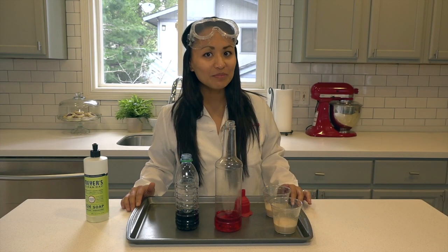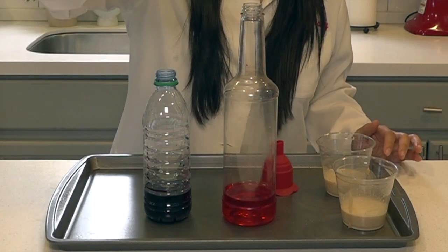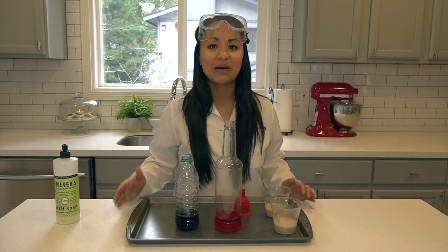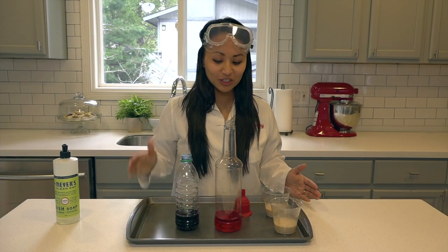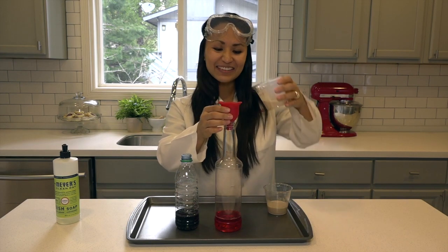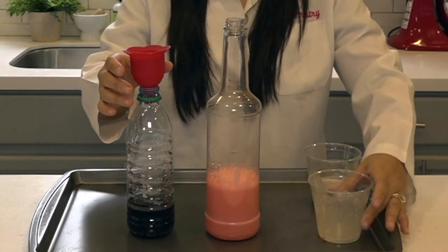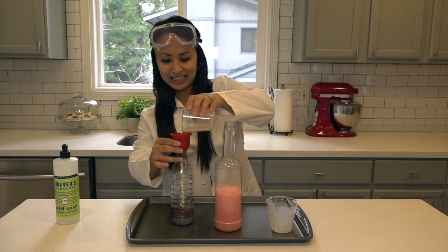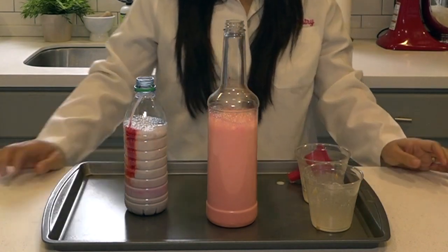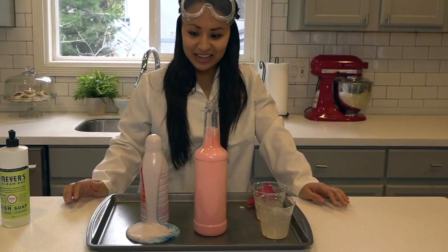Our last step is to add a bit of dish soap to each bottle, and now we are ready to combine the yeast mixture with the hydrogen peroxide mixture and see what happens. Ready? All right, let's try it out!